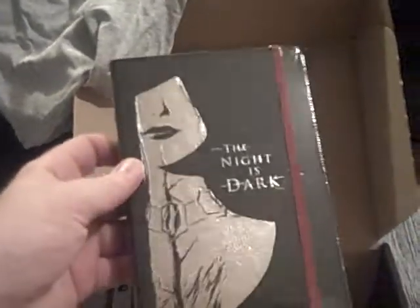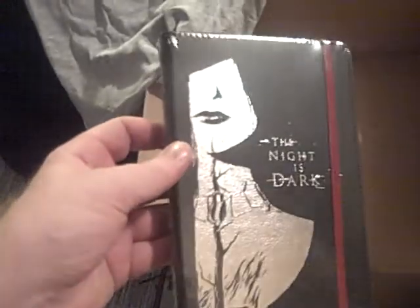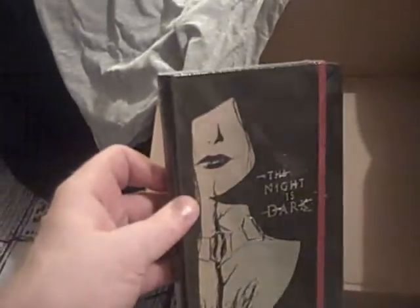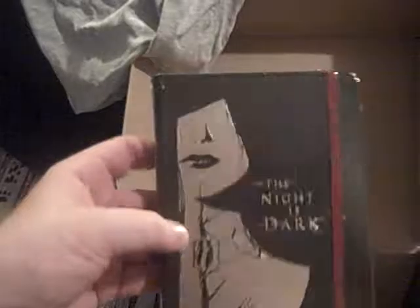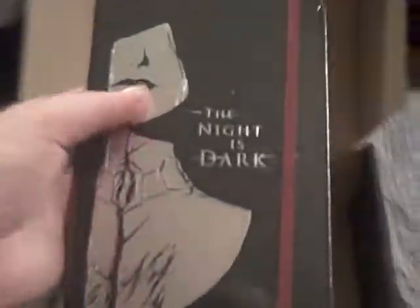Next we have a notebook, which I actually have one — I'm sure I have one identical to this because I was just looking at it earlier today. The night is dark — I think it's Game of Thrones: 'The night is dark and full of terrors.' Useful enough item, can't go too far wrong with notebooks. It's even got that bit of elastic to mark your page and hold it closed.